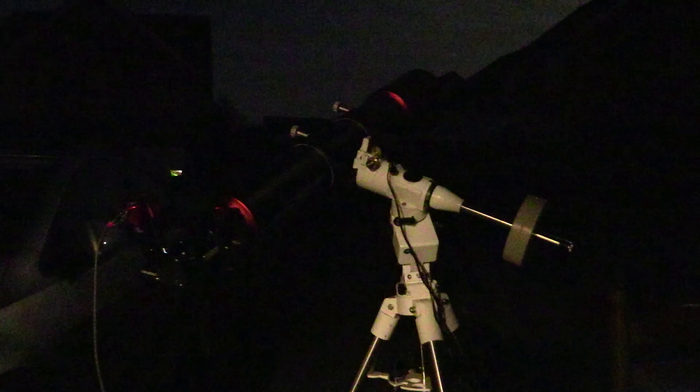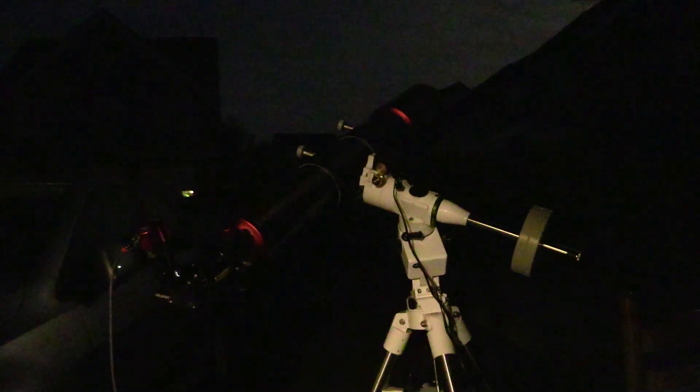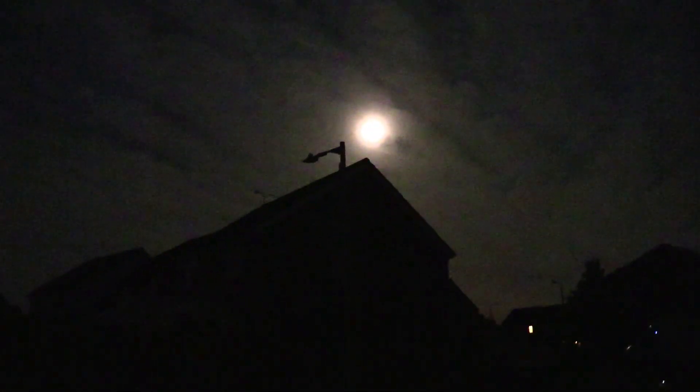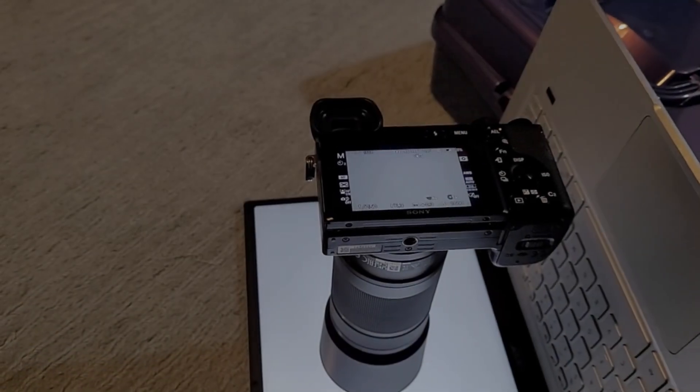As it happens, I was lucky enough to capture the occultation — Saturn passing behind the moon — at about 4:30 in the morning, though it was cloudy so it wasn't the best results. If you'd like to check that out, I'll pop a video all about that at the end of this video. Now back to processing the data we've captured for Andromeda.